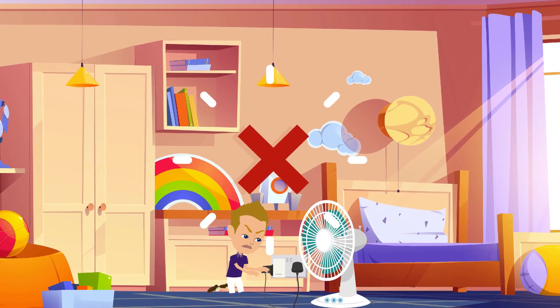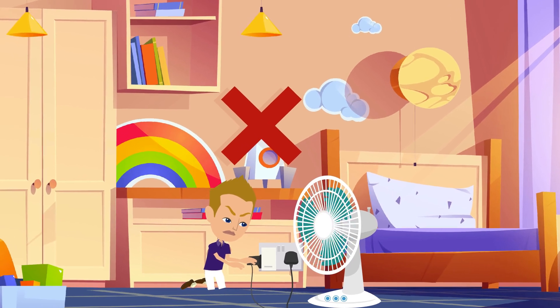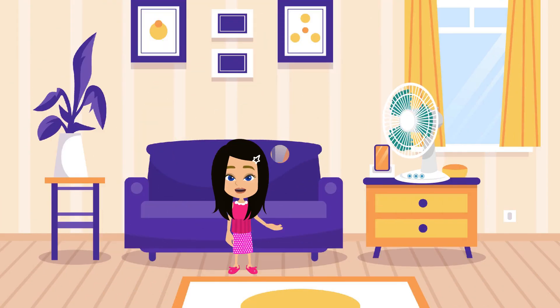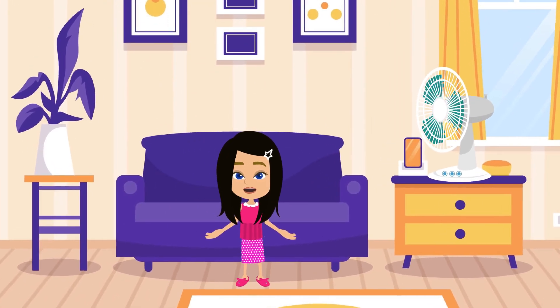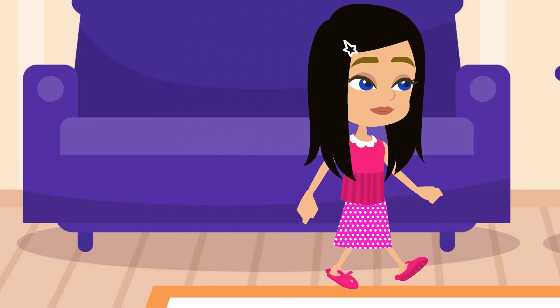Third, keep cords out of reach. Do not plug or unplug the electric fan cord from the power supply socket. Avoid pulling. It can damage the fan and create electrical hazards and can cause death.